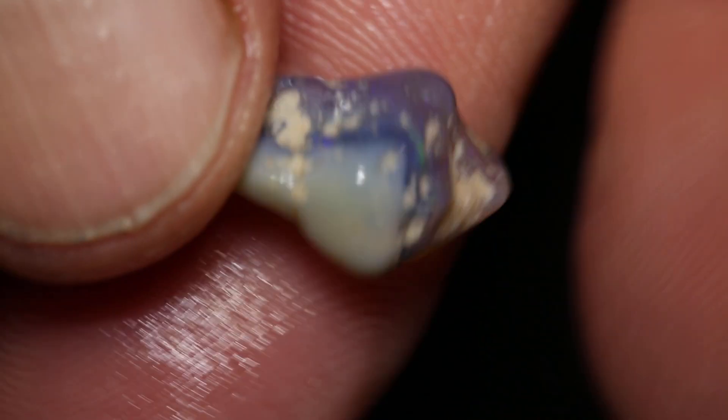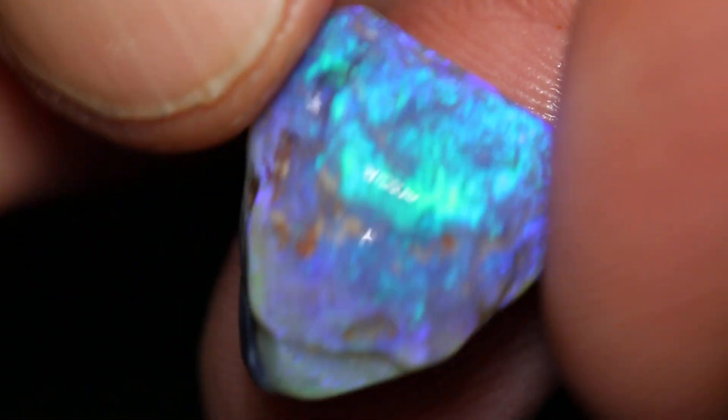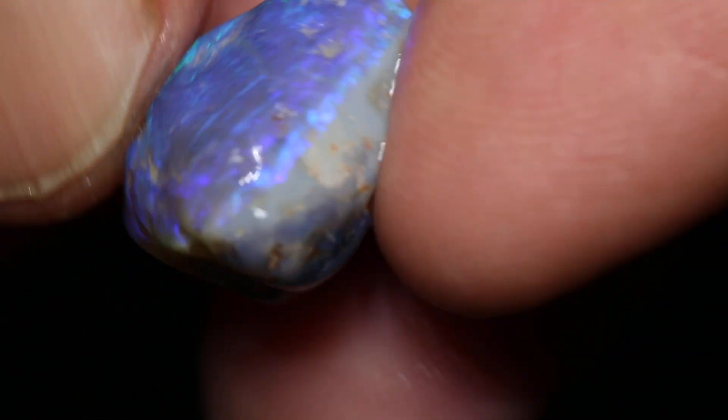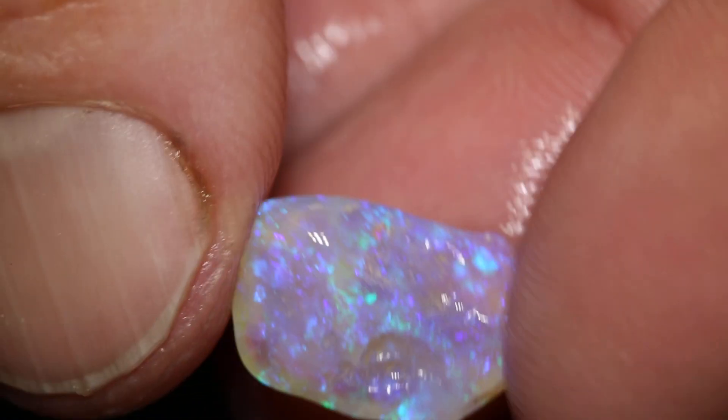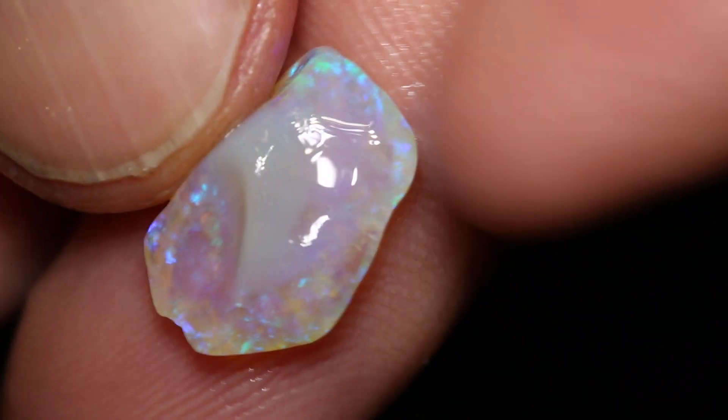Just under that cap is some nicer colour — pretty self-explanatory. Take that potch off the back and get a nice clear crystal.